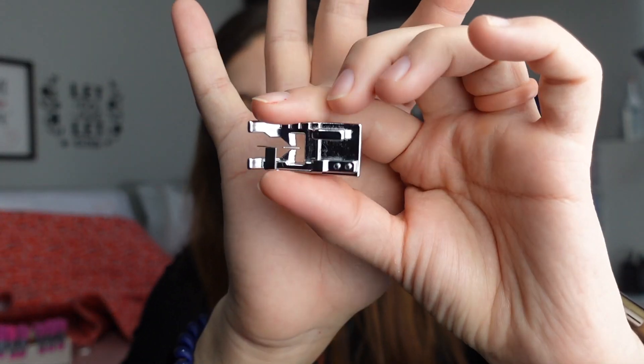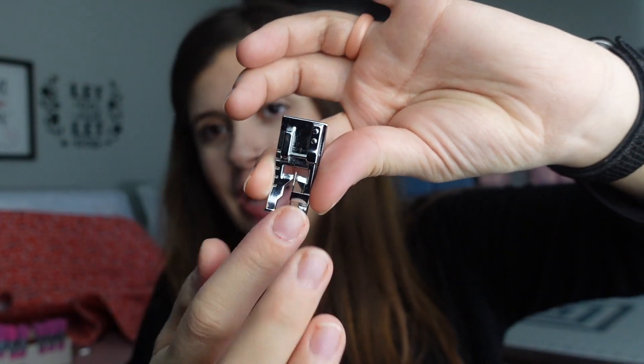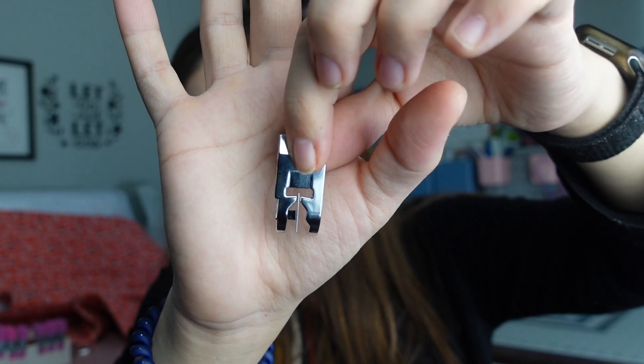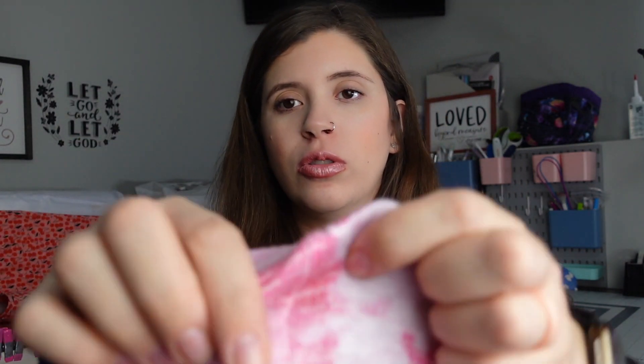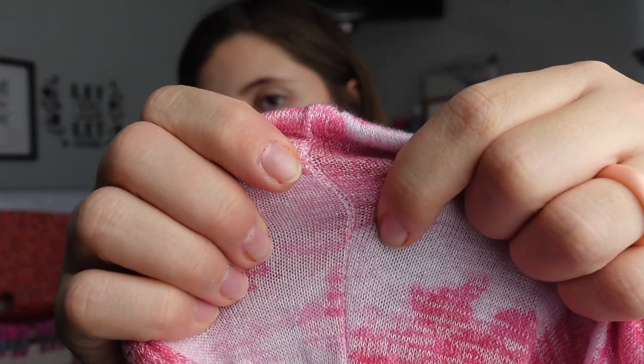This is a stitch-in-the-ditch foot, also called an edge-joining foot. It has a metal guide, and I use it as a top-stitching foot. I'm not the best at top-stitching by myself, so this just helps you keep a nice, consistent top-stitch all the way around. It's a must for beginners when first learning how to top-stitch. Stitch-in-the-ditch is when you have to sew literally in the middle of a seam, and this foot allows you to do that.